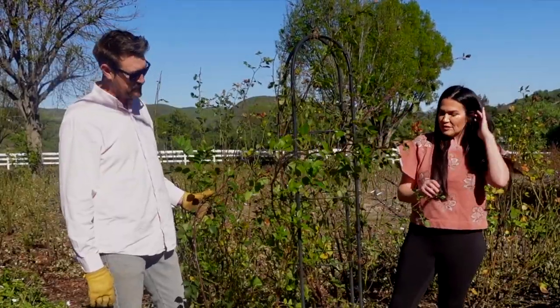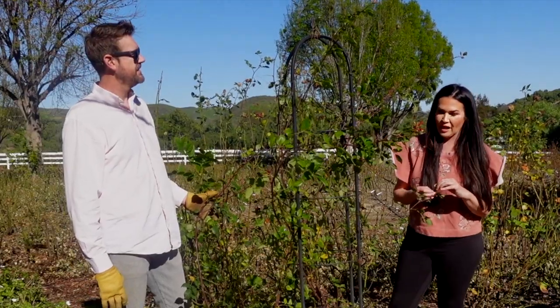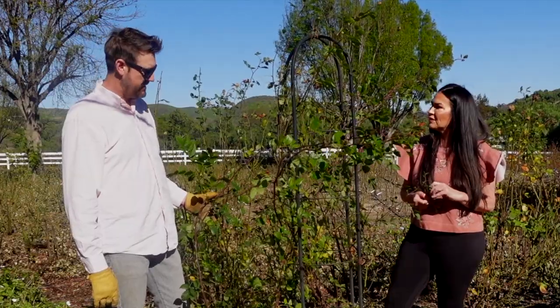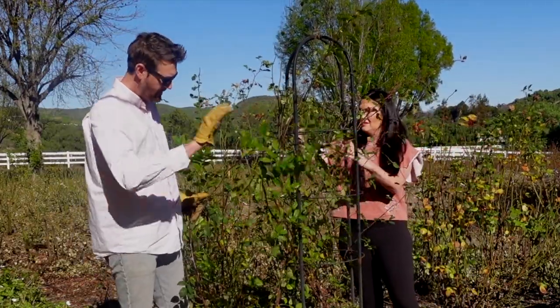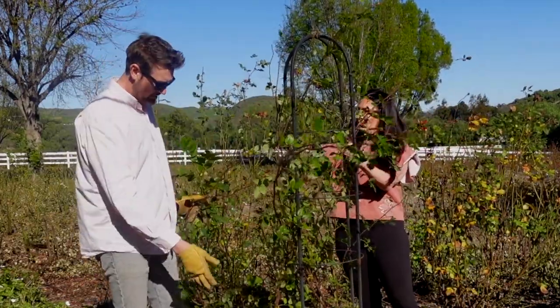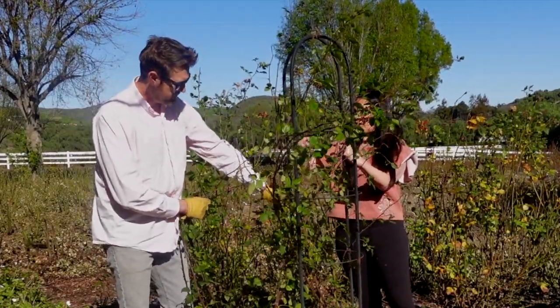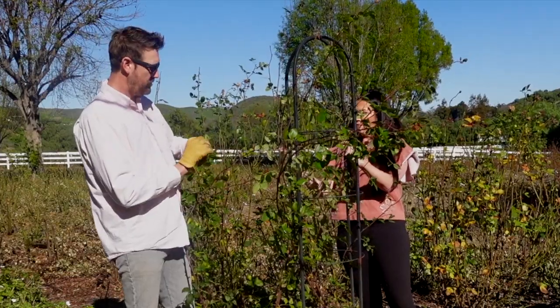So we are going to prune these today — Ryan's going to prune them and show us how to train them. We have a lot of canes coming this way, going that way, a lot of mess on the bottom. We also have beautiful morning glory all over our farm.